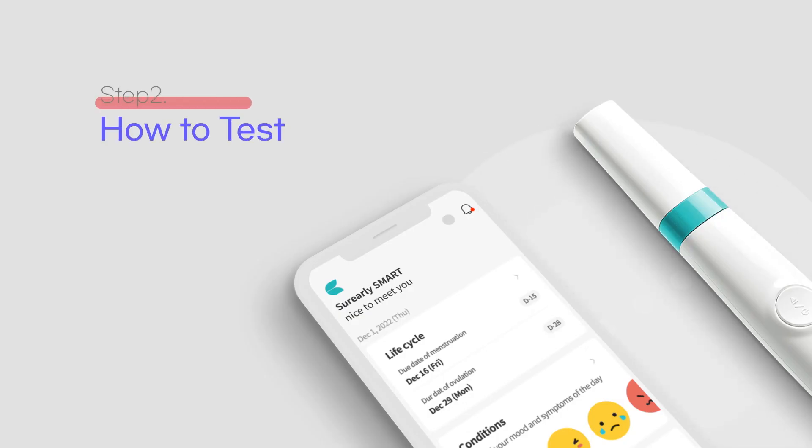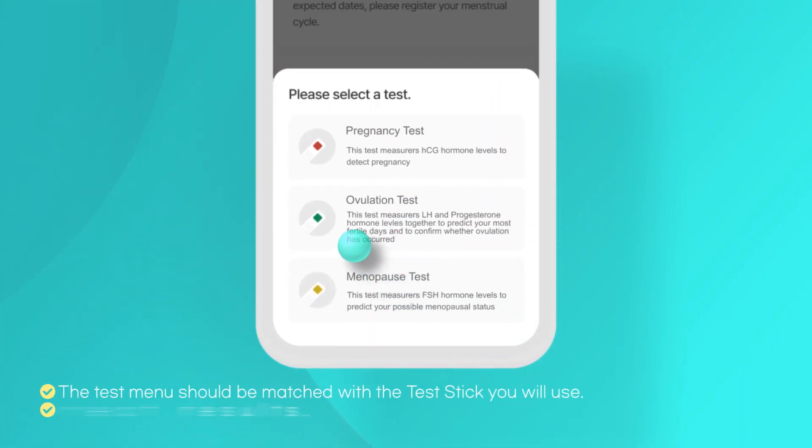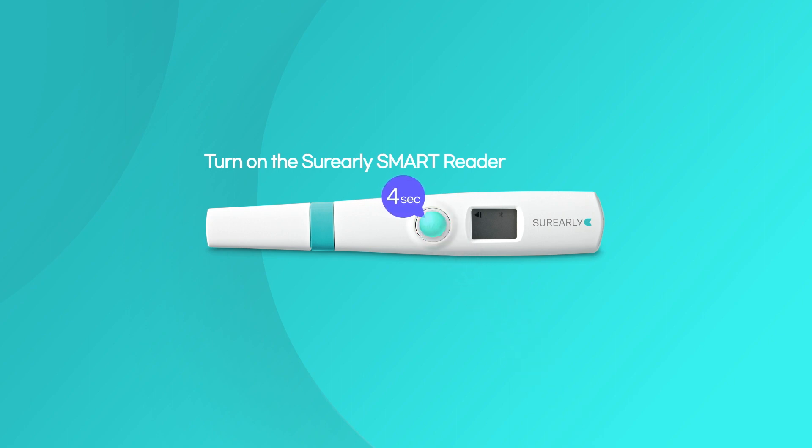Step 2, how to test. Select the correct test menu on the app and tap the start button. Before inserting the test stick, press and hold the power button for 5 seconds to turn on the test reader.